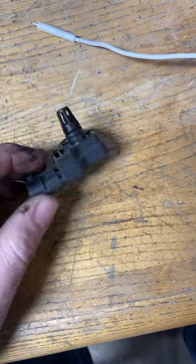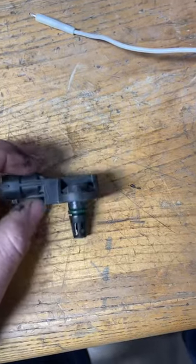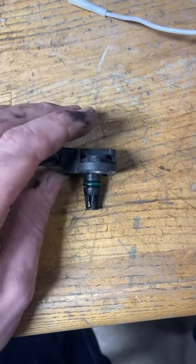With EcoDiesel, every once in a while you'll see people complain about fuel mileage. Now what you're looking at here is a MAP sensor. I'm sure you've seen a lot of people post videos on how to remove them or post videos of cleaning them.